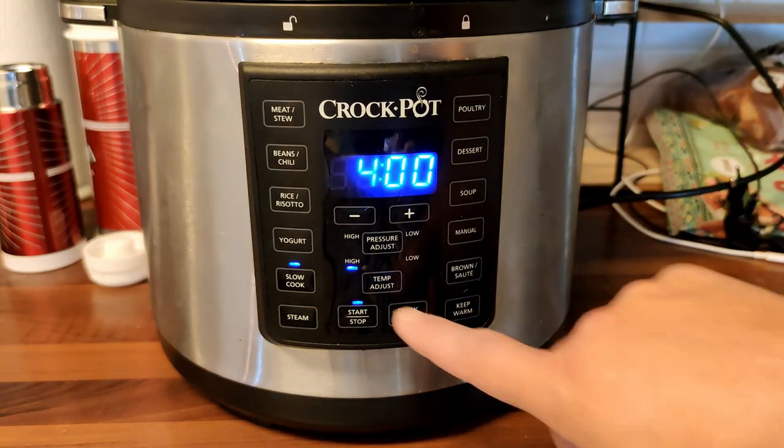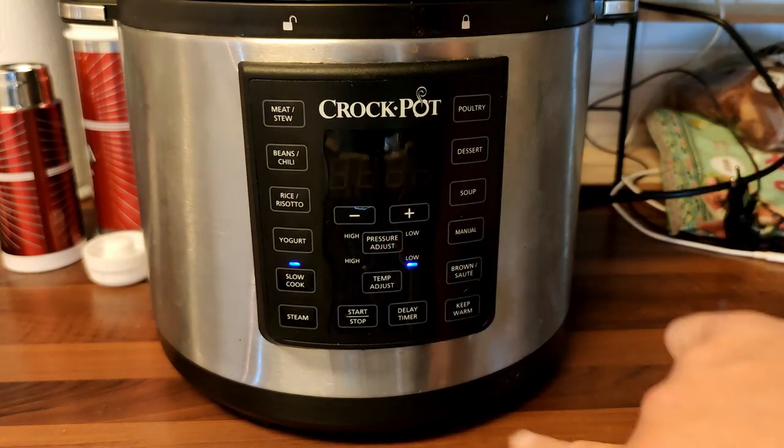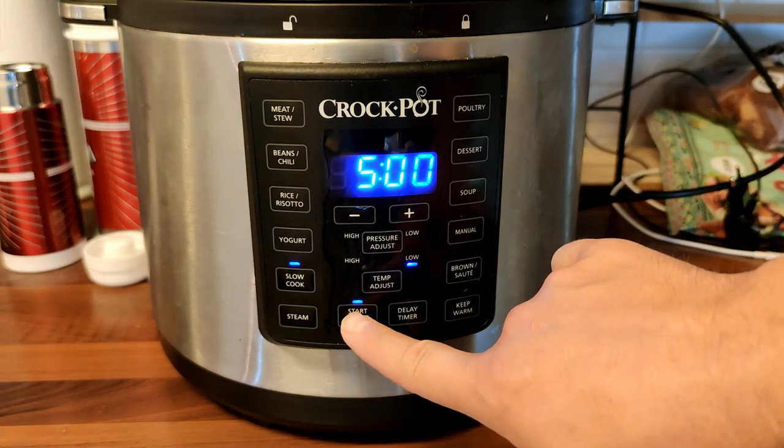This is the first time I'm doing turkey in a slow cooker, so I decided to try five hours on a low setting. And let's go.